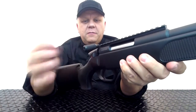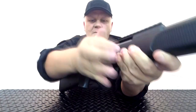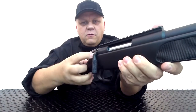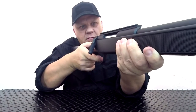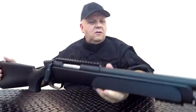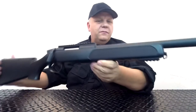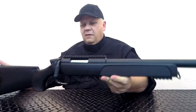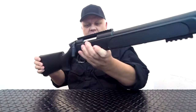Bolt action — just pop that really nice large metal lever, pull back, then push all the way forward and drop down. Full working safety just on the side here — take it forward to take the safety off. Really nice quiet sound when it fires, not loud at all. Beautiful gun — full metal and solid ABS.